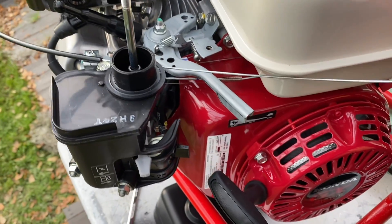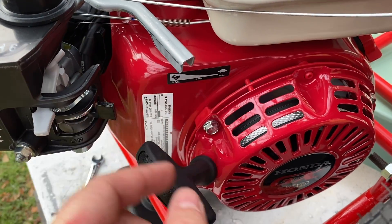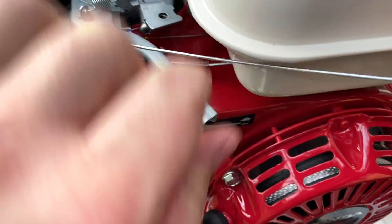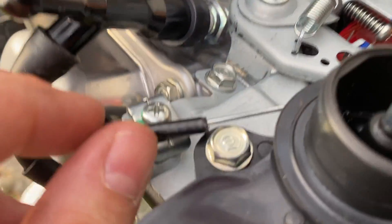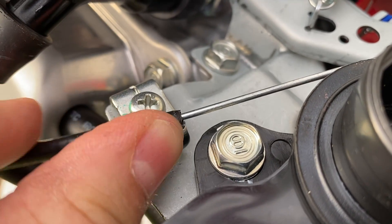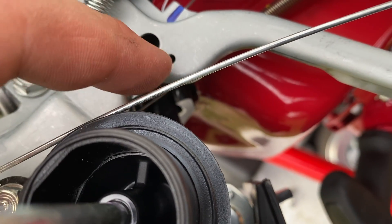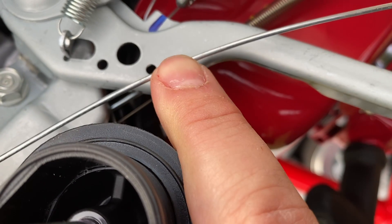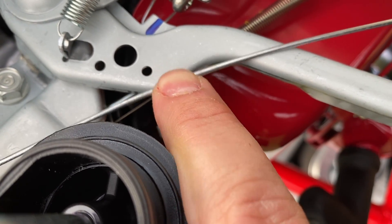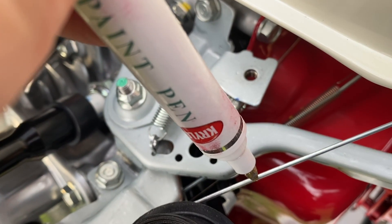The best way to determine the length of your throttle cable is to set your engine's throttle on minimum — bring it all the way forward. Set your cable also to slowest speed. Then take a look at where your sheath is going to land, mock that up, and take a look at where your Z-bend is going to need to be. Mine's going to need to be right here, so I'm going to mark my throttle cable right where I know the Z-bend crook has to be created — I'll just mark it with a marking pen like that.